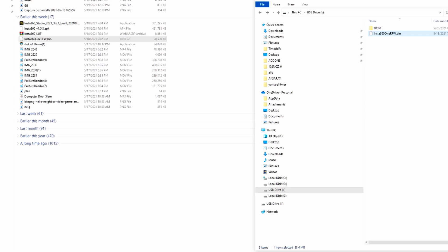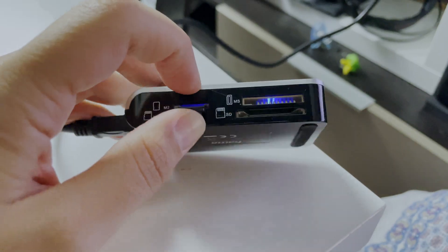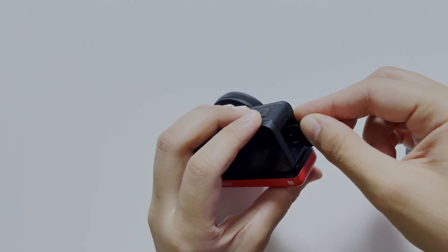We take our micro SD card and put it back into the camera. Be careful how you put it so you wouldn't damage it. Close it and we turn the camera on again.